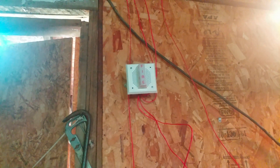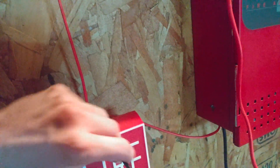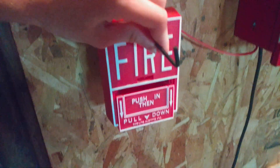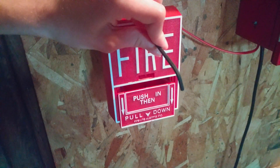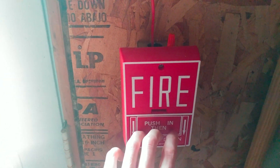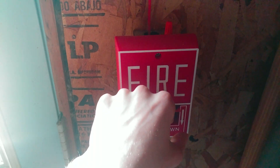Alright, so I'm going to reset this pull station off camera since it requires two hands. Pulsing has been reset. Let's go ahead and activate another device. Fun fact — I actually changed the voice feedback messages to another one. Let's find out what voice feedback message it plays. Three, two, one.